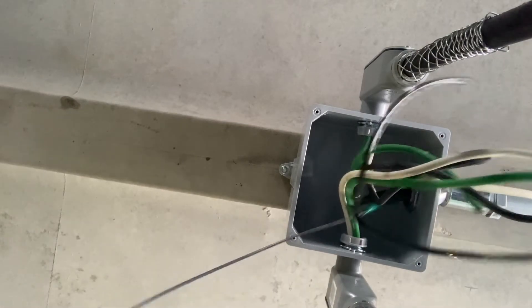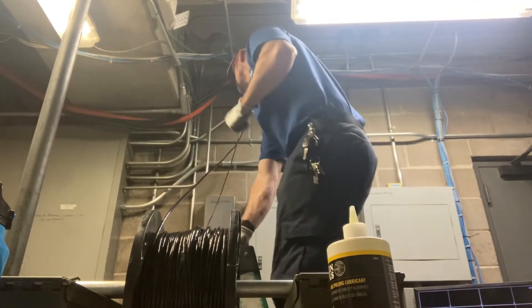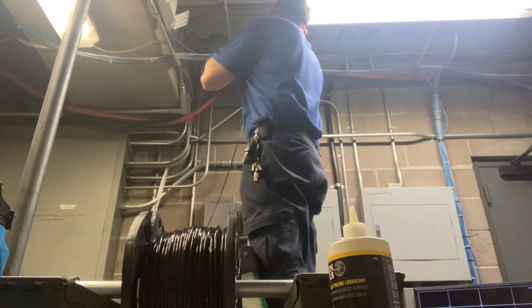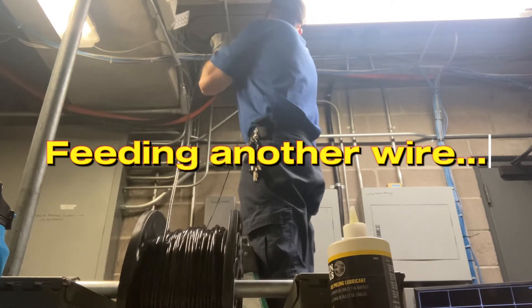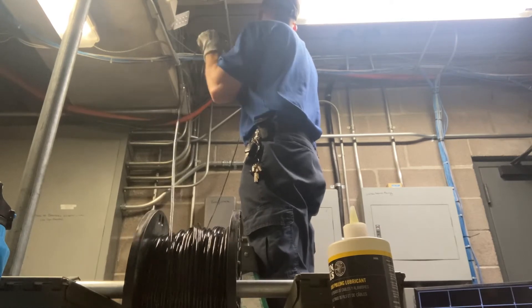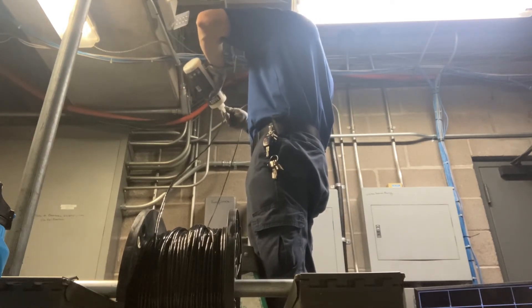I like to color code the wires — as you can see, the green wire is my green ground wire.